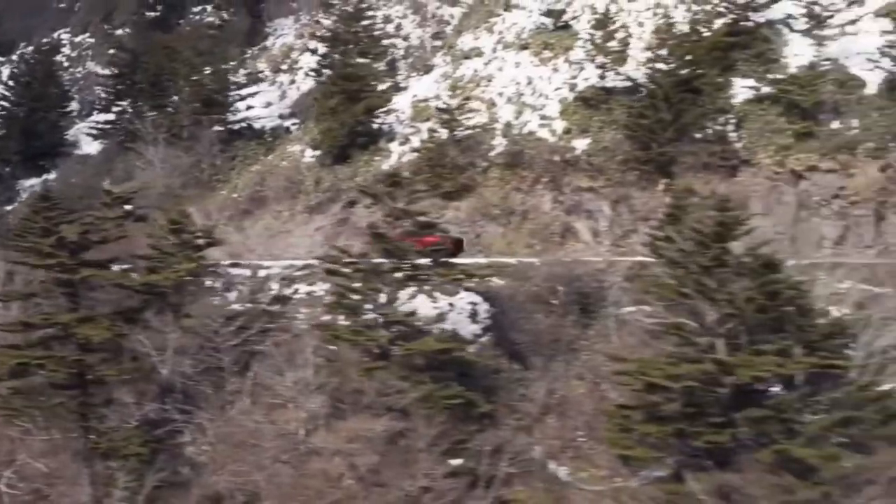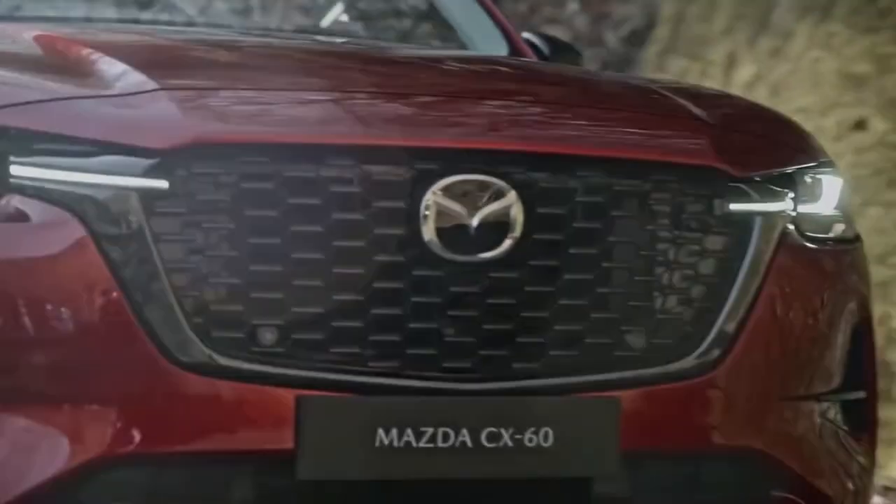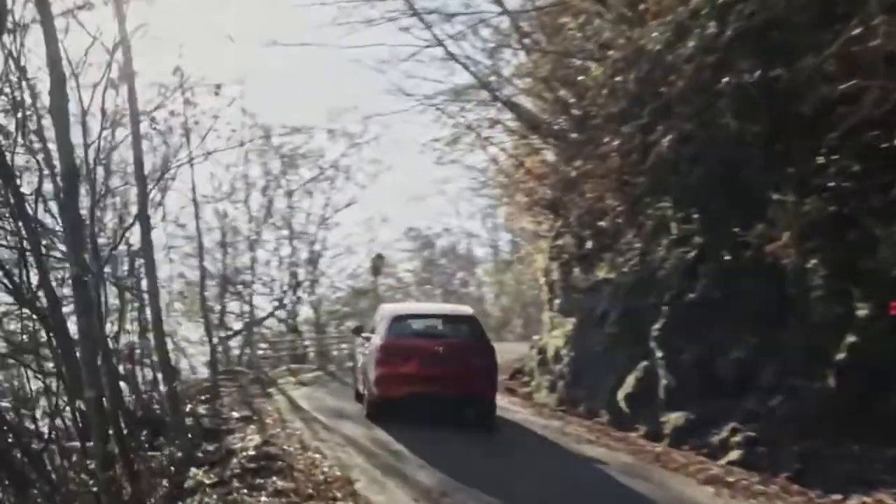The system's total output is 323 horsepower and 369 pound-feet of torque, and Mazda claims it will have an electric range of 39 miles, thanks to its 17.8 kWh battery pack.